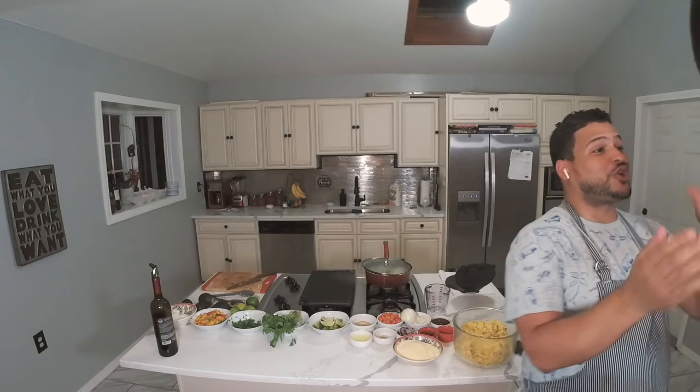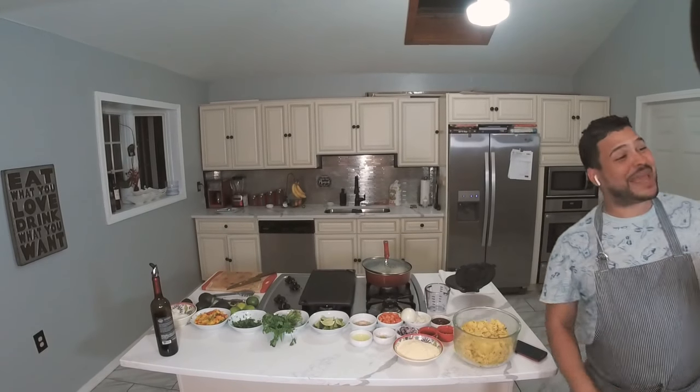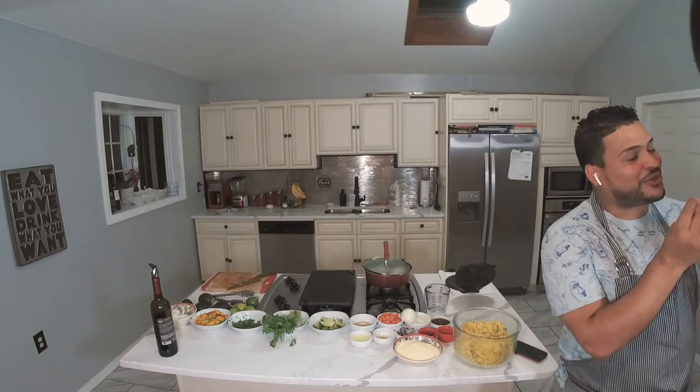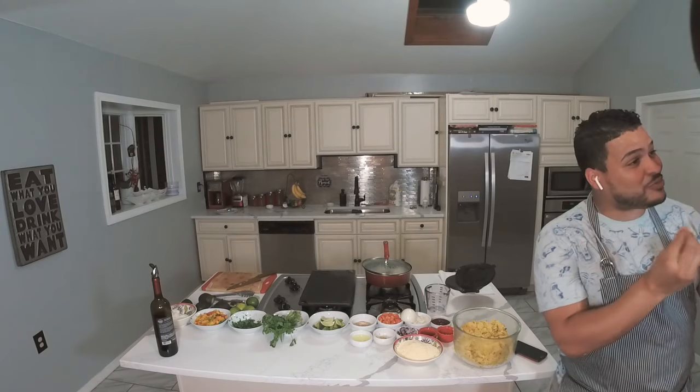It's about to be 9 o'clock, so we have showtime. We're making tacos today — we got some tacos in the house. Our taco is going to be more like traditional and in-house made.